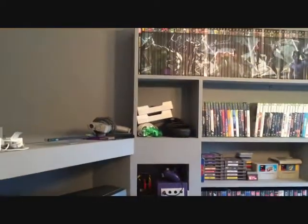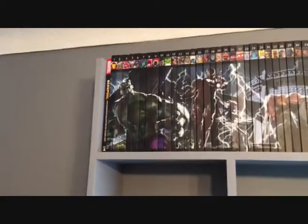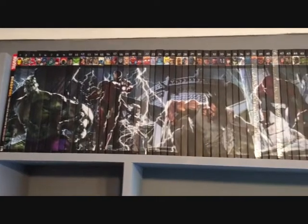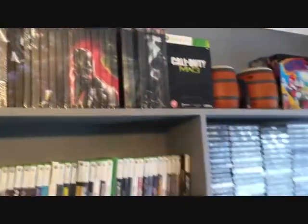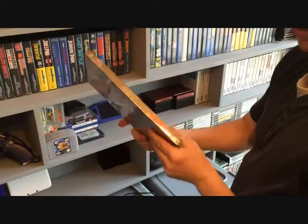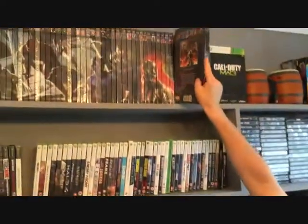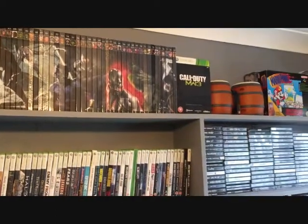Starting at the top shelf — here's my Marvel comic collection. It's graphic novels, as you can see. This one is pretty much done; they started sending out the classics. I've got a couple of classics here.